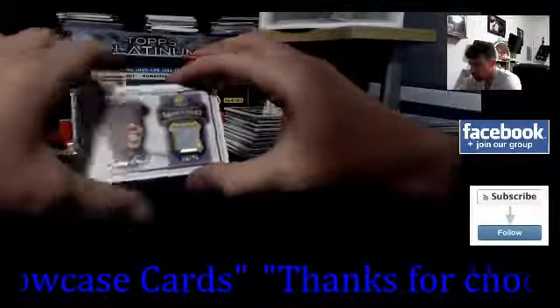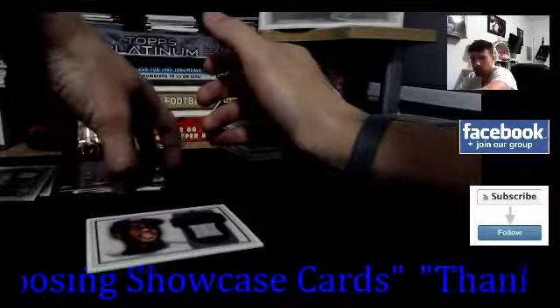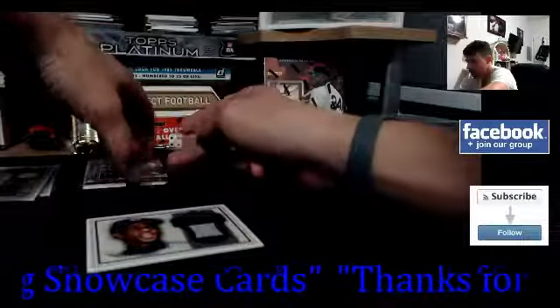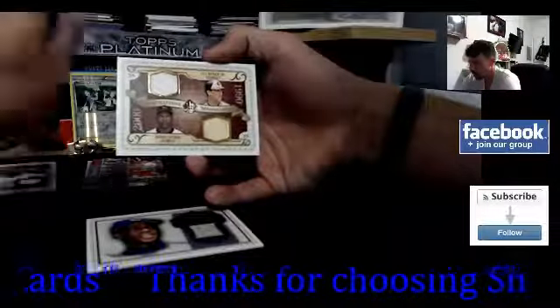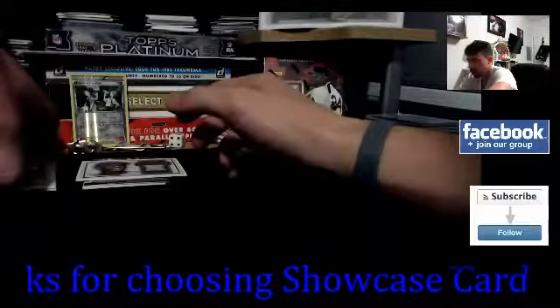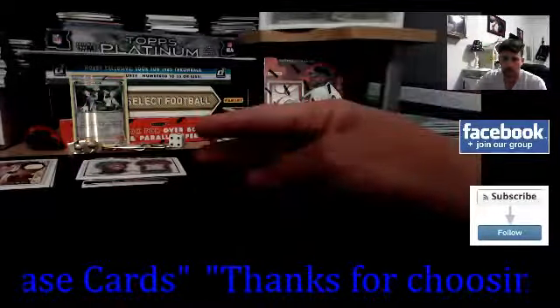That'll do it — actually a pretty decent break, pretty good overall. If you liked this one and want to see more, comment down below and I'll try to pick some more up. Thanks for tuning in — getting a little late, gotta put the baby to sleep. If you guys see any other stuff you want to see me break, let me know and I'll see what I can do. Thanks for watching, thanks for subscribing — see you guys next time, peace.